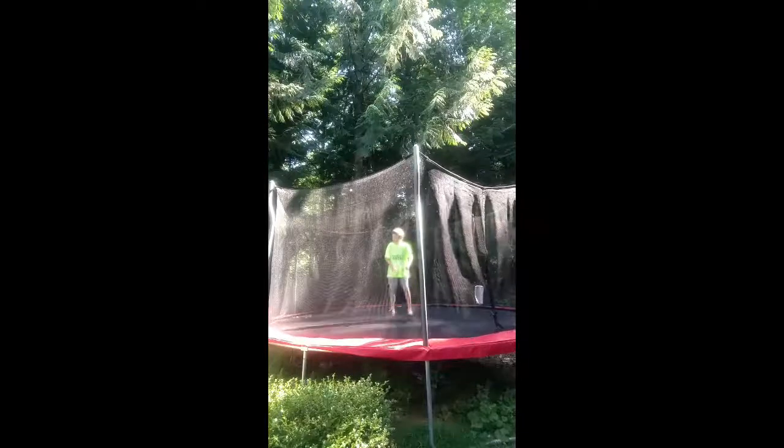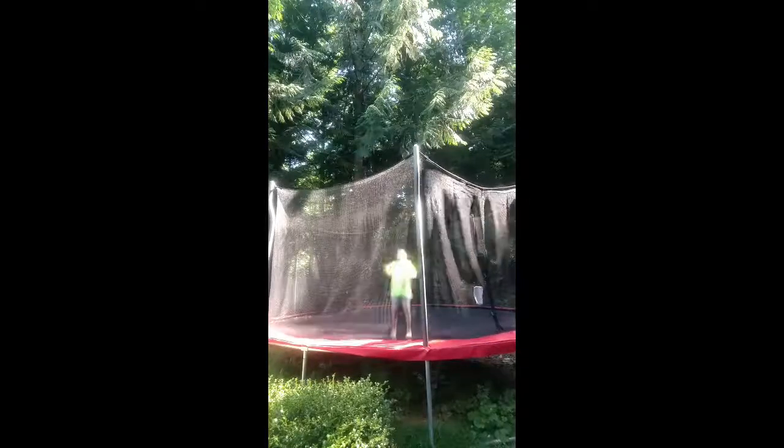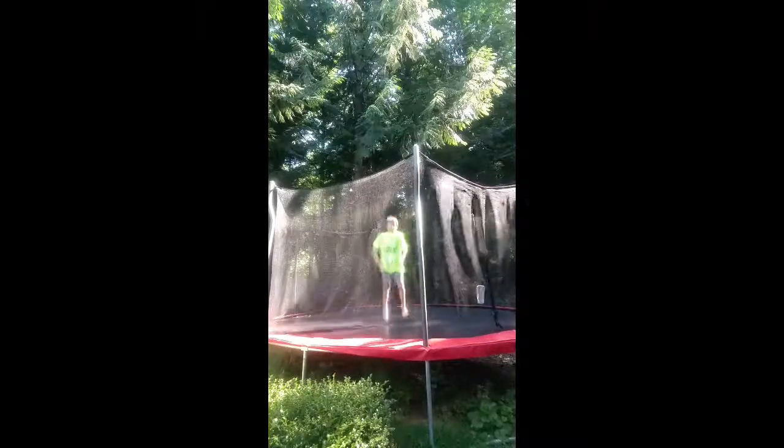If you're still struggling and can't land it, just bring your arms and try touching your knees towards it — and you should be able to land it.